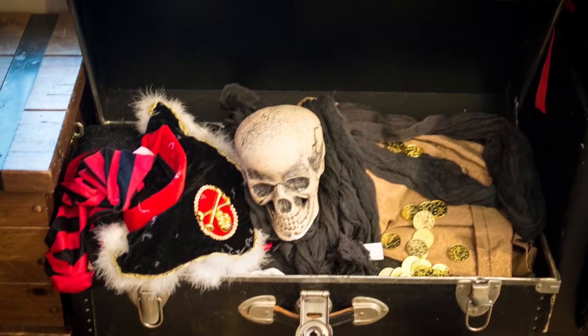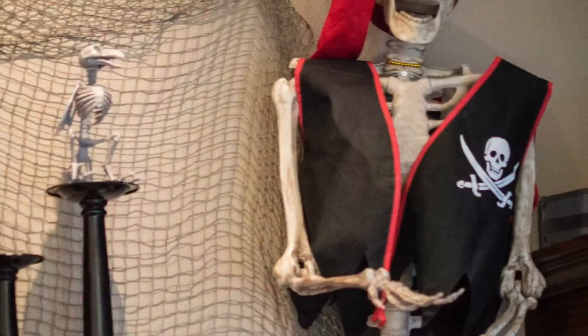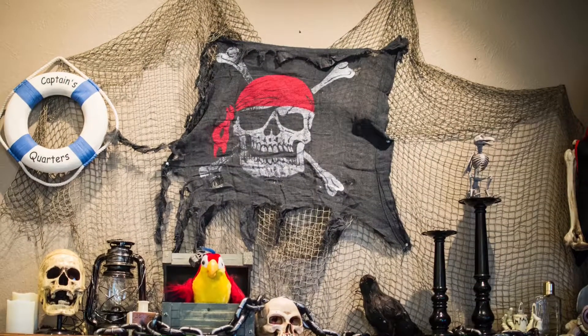Here's how everything turned out. Here is our treasure box and our skeleton — I think we'll call him Hamilton. And here is the finished mantle.